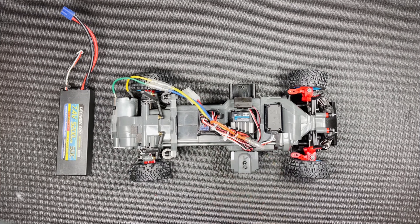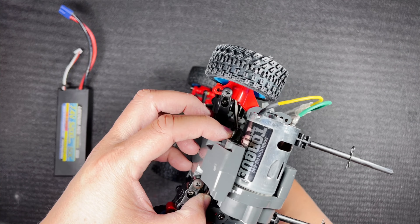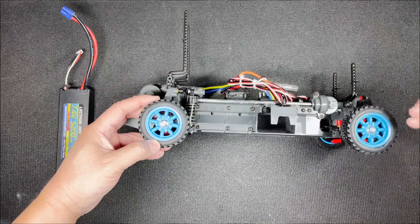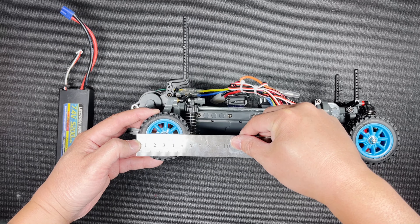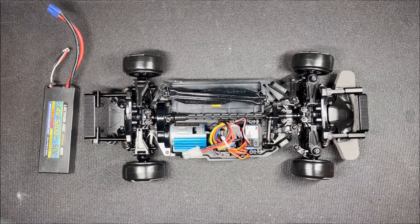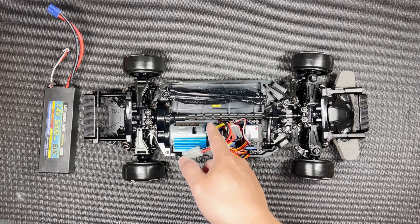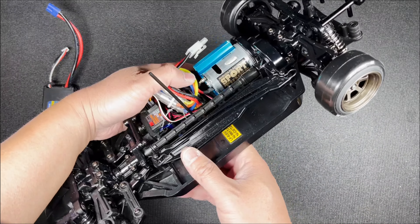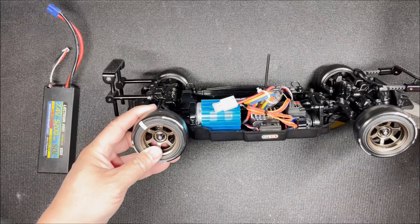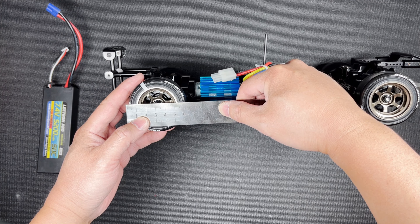The third one is this MF-01X from the Ford Escort Mk II rally car. This car is four-wheel drive and is driven by a shaft. It is running a 540 size torque-tuned motor all the way in the back. The tire diameter is approximately 53 millimeters. The fourth car is the TT-02D Supra, also four-wheel drive driven by a center shaft, running a 540 size sport-tuned motor. The drift tires are approximately 63 millimeters in diameter. We have four different motors, so this should be interesting.